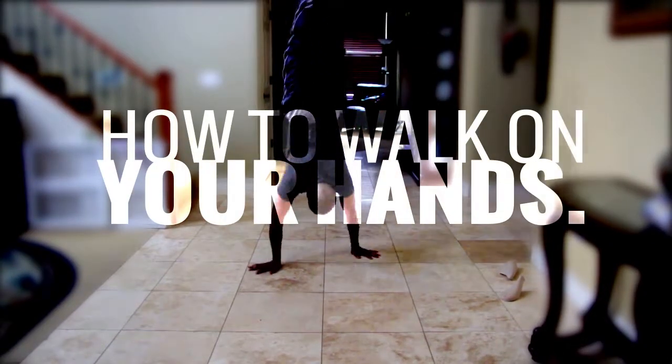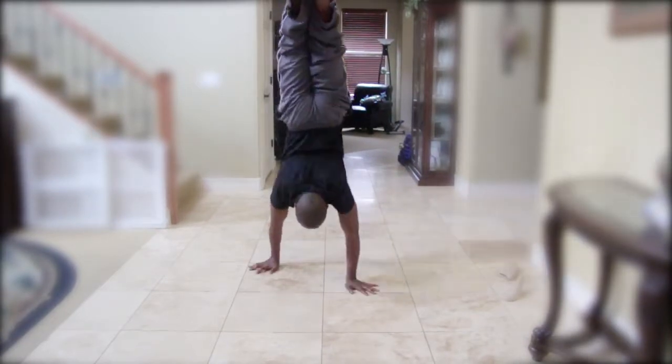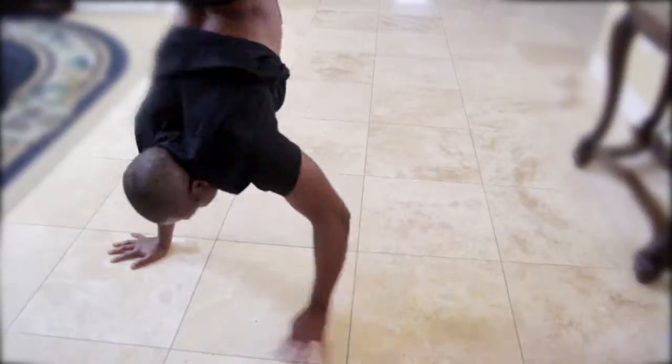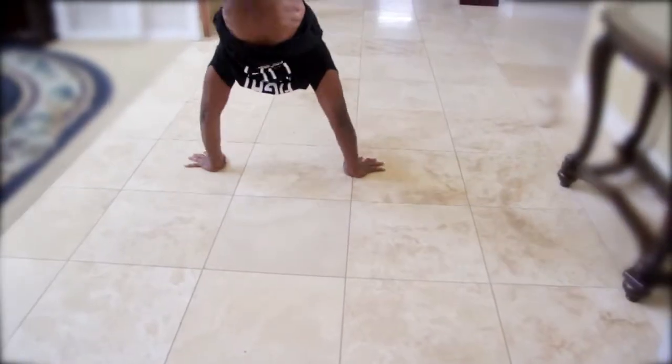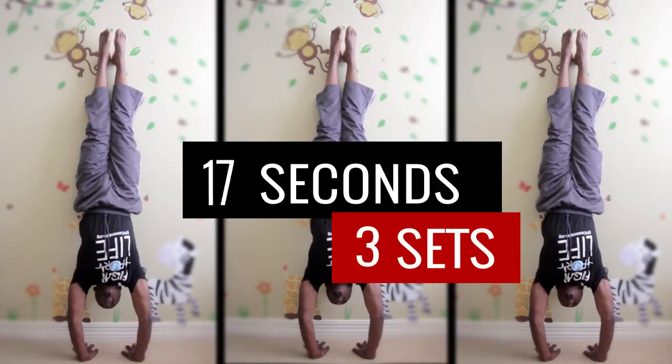In this tutorial I'm gonna be showing you how to walk on your hands and a few tips on how I do it. First thing is to build up strength in your upper body, so what you want to do is practice on a wall and push away from it until you're comfortable without even using the wall.